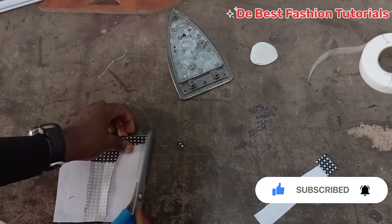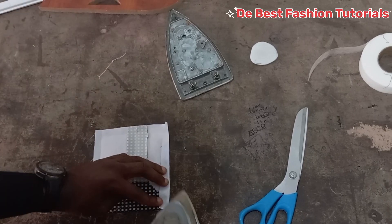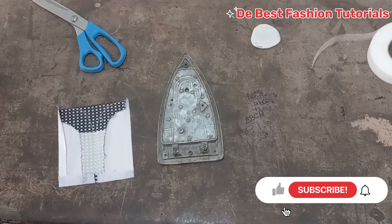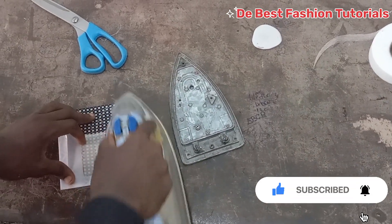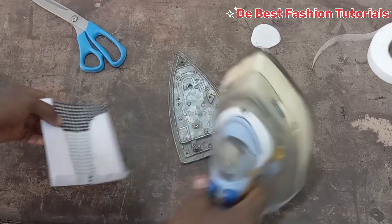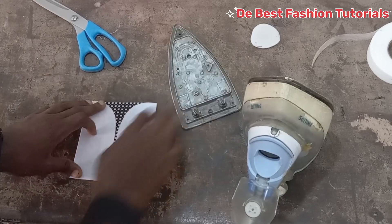Right now we'll fold the pockets exactly where the collar gum ended, so you get a perfect shape. We are done with that. The next thing is to take your pockets and place it on your clothes and then top stitch on it.